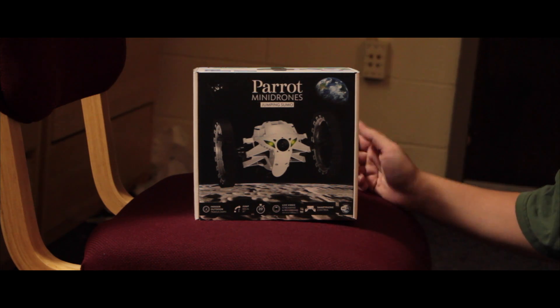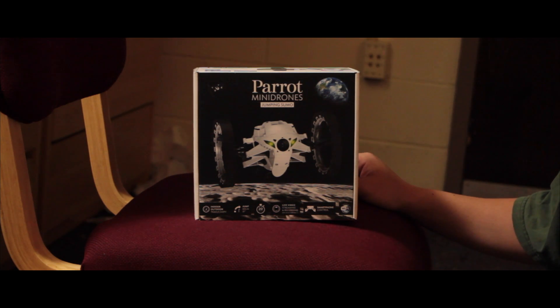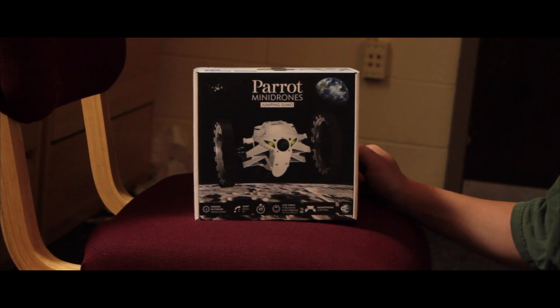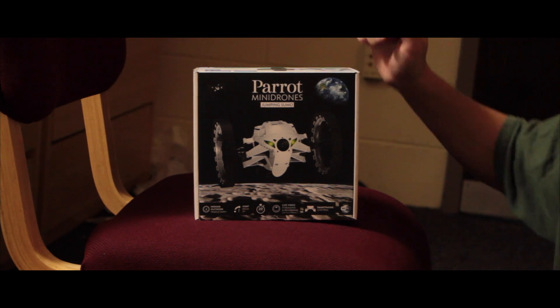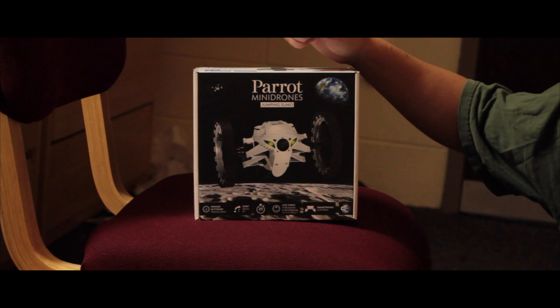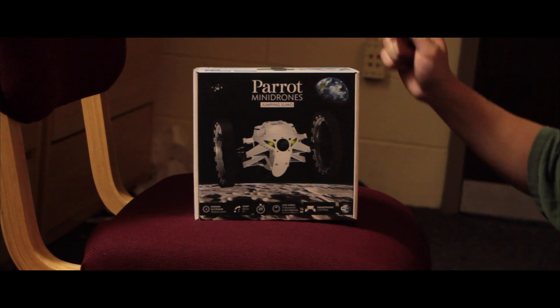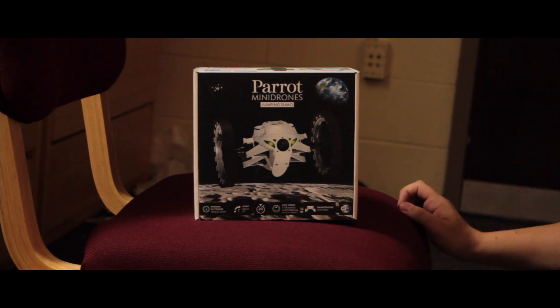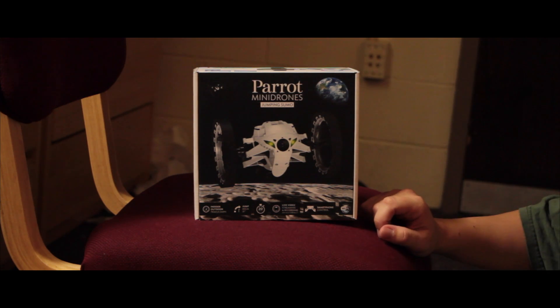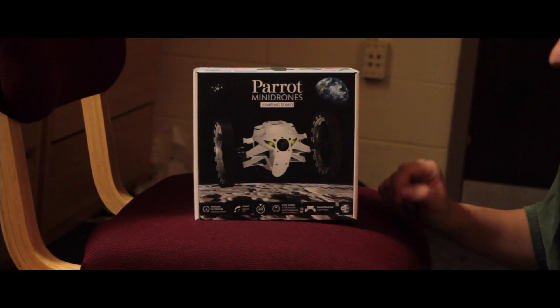It's for indoor and outdoor use. You can take it about four and a half miles an hour — that's seven kilometers per hour. It can jump 80 centimeters or 31 inches in the air. It lasts for about 20 minutes. It has a built-in camera so you can stream and record video while controlling it, and there's Wi-Fi built in so you can control it right from your smartphone.